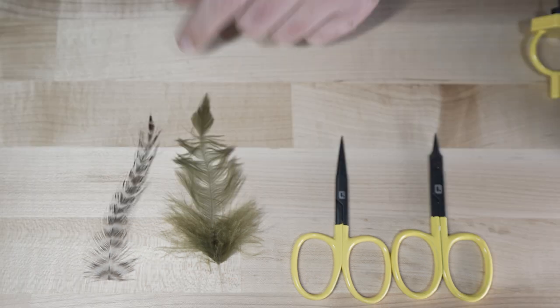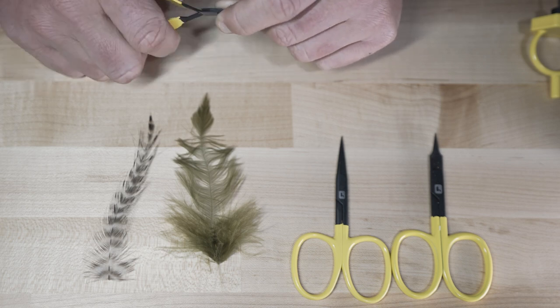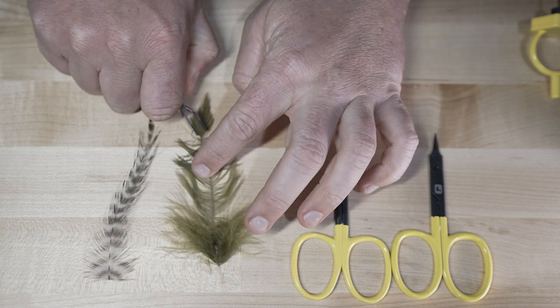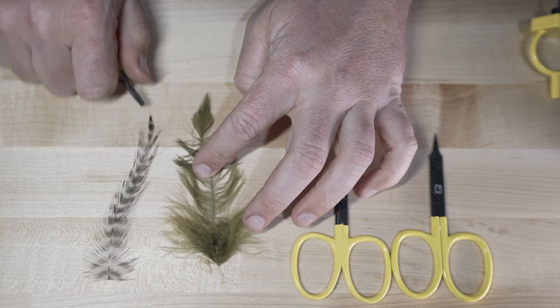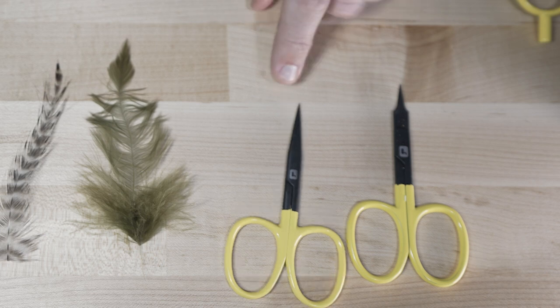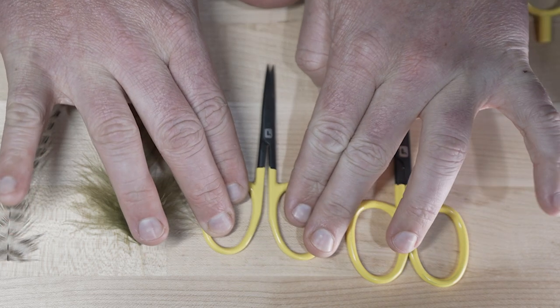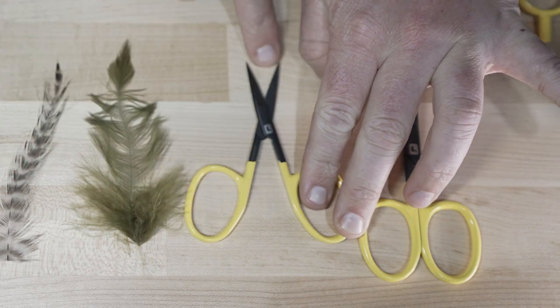One of the most important tools for working with hackle is a pair of hackle pliers. That way you can hook onto either the stem or the tip and spin the hackle. With scissors, these all-purpose scissors are going to have a wider mouth.